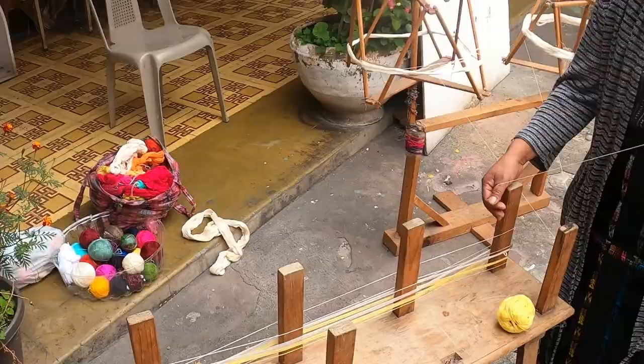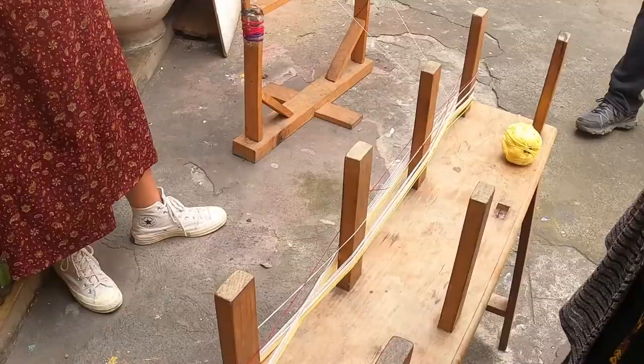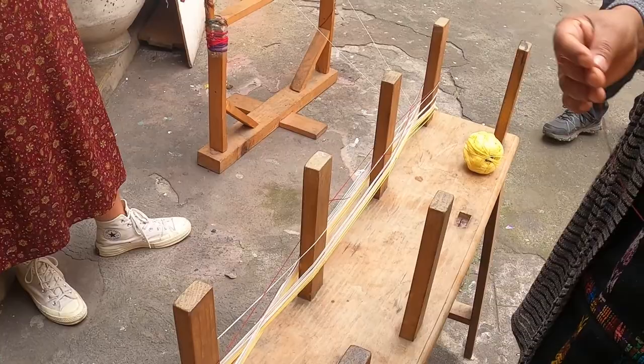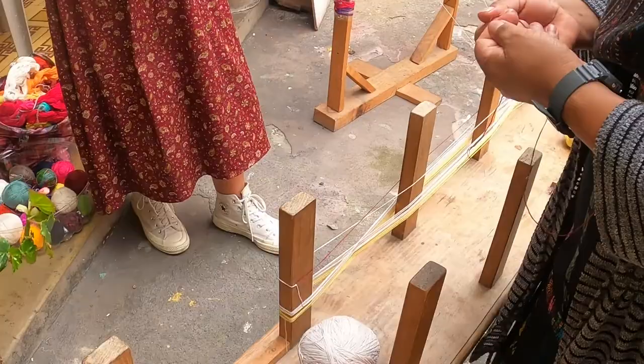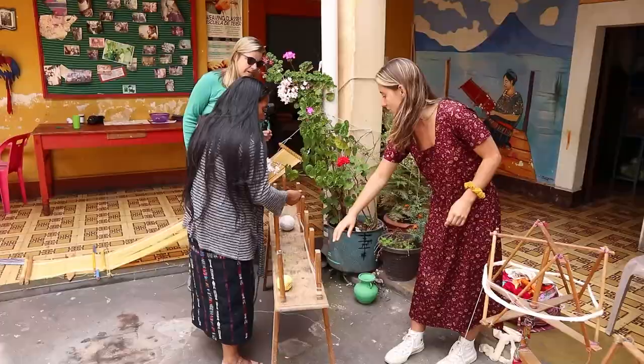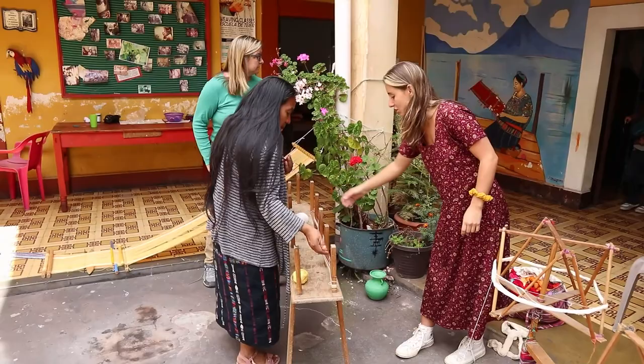This is the second process, called the ordidor. This is all about pattern making. In this process, they're deciding the length of the weaving, the width, and the order and pattern of the colors to include. The length, called the warp in English, is determined by how many pegs she incorporates into this structure. Right now she's using four pegs, which will make a shorter weaving. She could continue to incorporate more pegs — the more pegs, the longer it will be, up to about a meter.